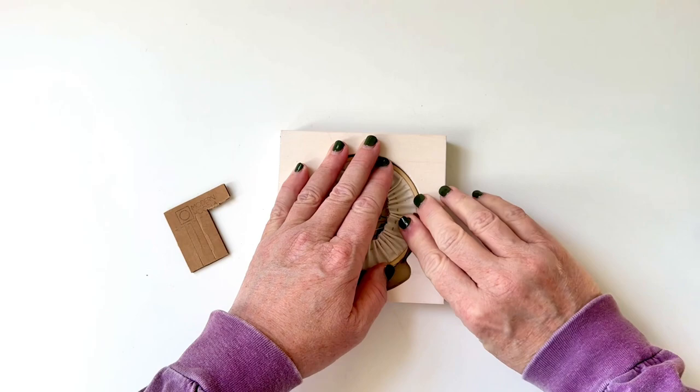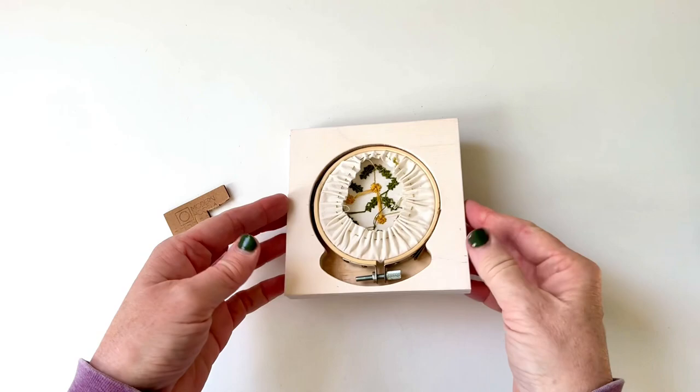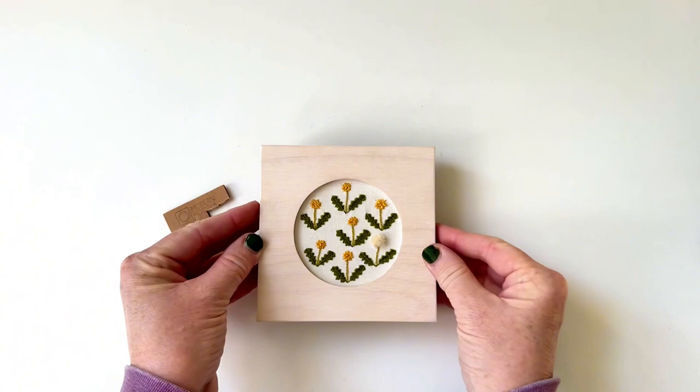You can use as many shims as you need to secure your hoop — fold over, double, or even triple to fill whatever gap you have.